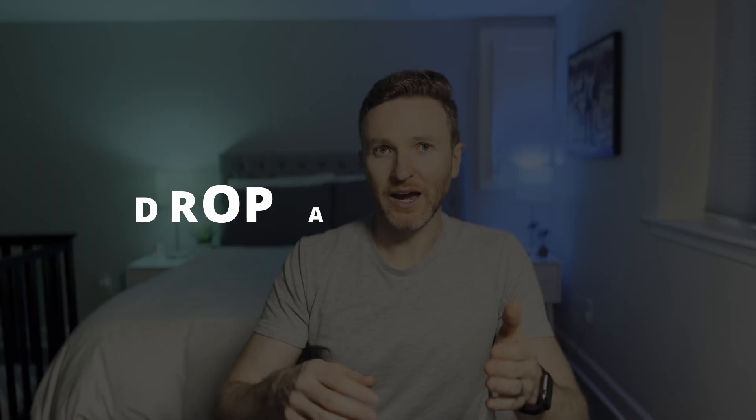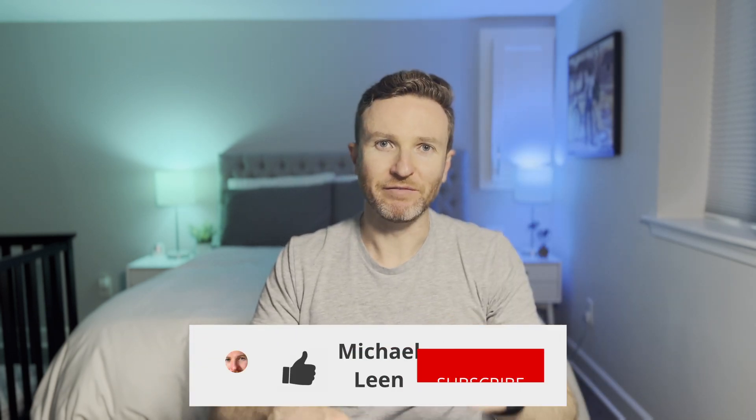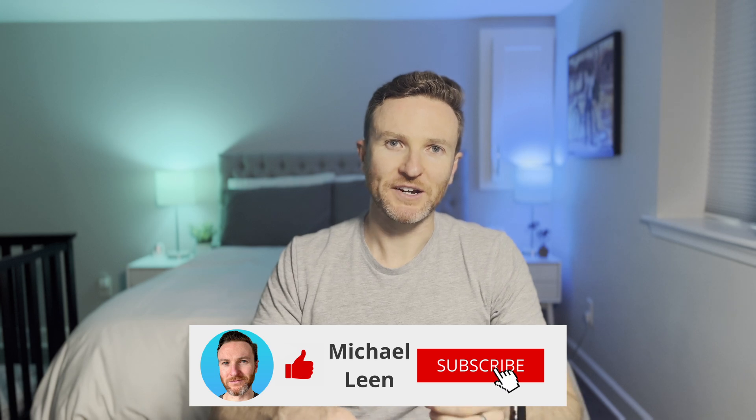Let me know in the comments how you're using air quality sensors in your smart home and any recommended automations. If you're interested in my complete guide to smart home sensors, you'll want to check out the video here. Hit the like button if you found this helpful, and subscribe to the channel for tech reviews and tutorials that help you become more productive. Thanks so much for watching, and I'll catch you in the next one.